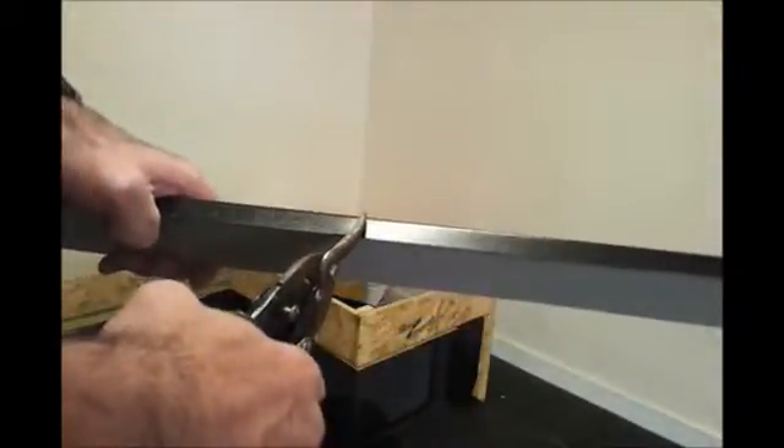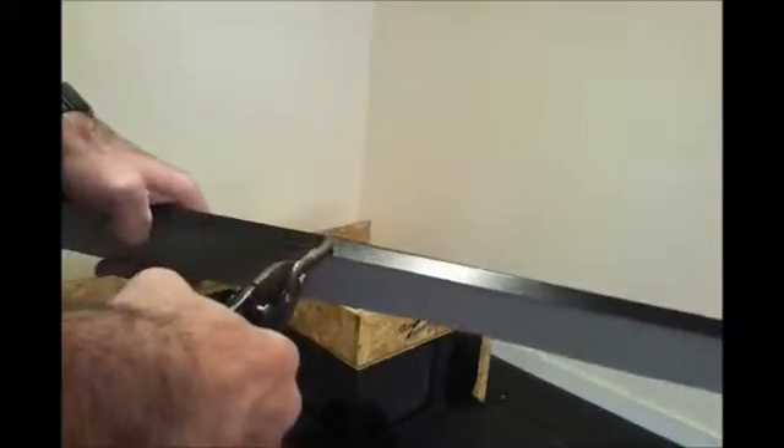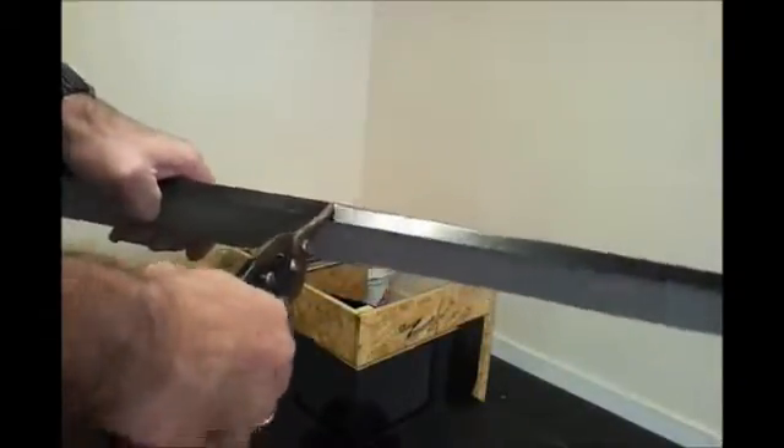We're looking at the metal counter flashing detail, which is what we'll use to terminate the roof part way up a wall. This will feed into a wall chase, and we're trimming the various areas up with the tin snips.